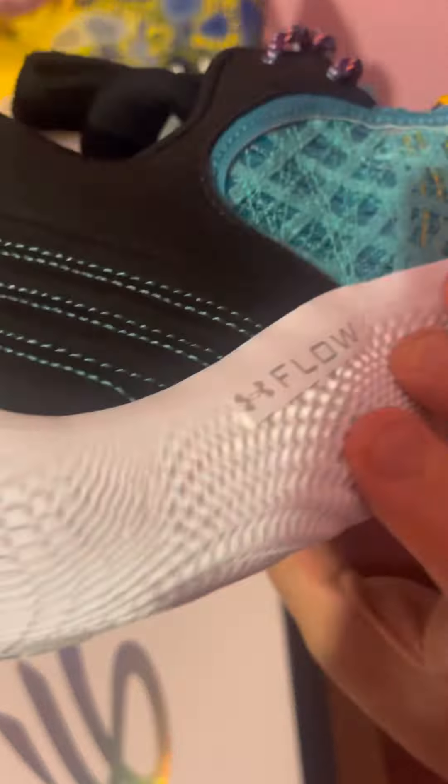The other shoe does come with something different — it has a glossy touch around the laces. But this one actually comes with a hang tag, and you can see it says 'Black Liberation, World Aspiration.' So yeah, this is the Curry 9 Black History Month.